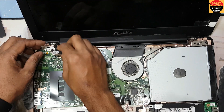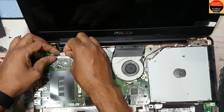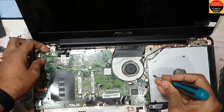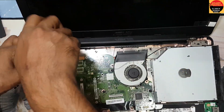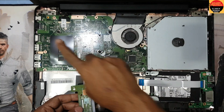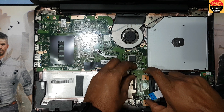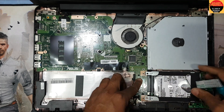Okay, so guys, before I connect the battery, I connect the display connection. Done. Turn back the screw. Okay guys, I have all screws done. Now I connect this one here — this is the hard disk connection.